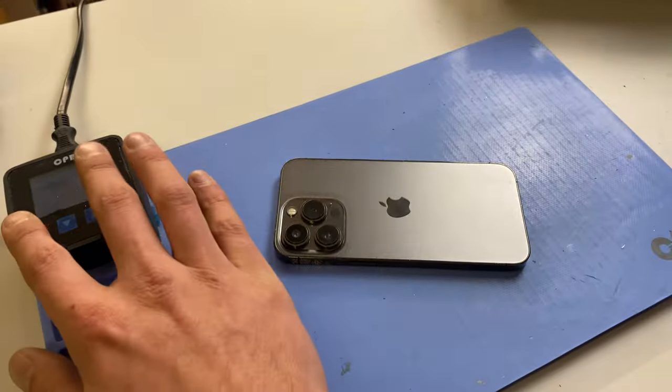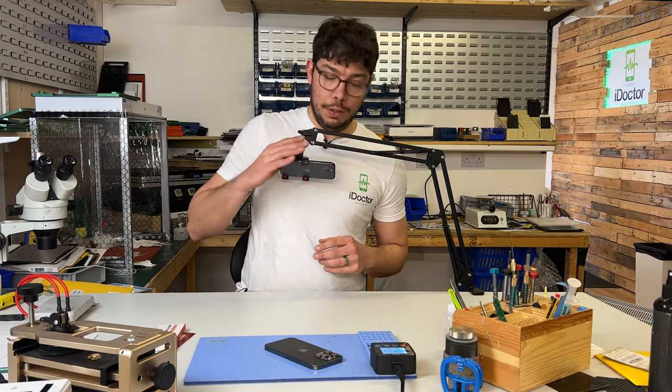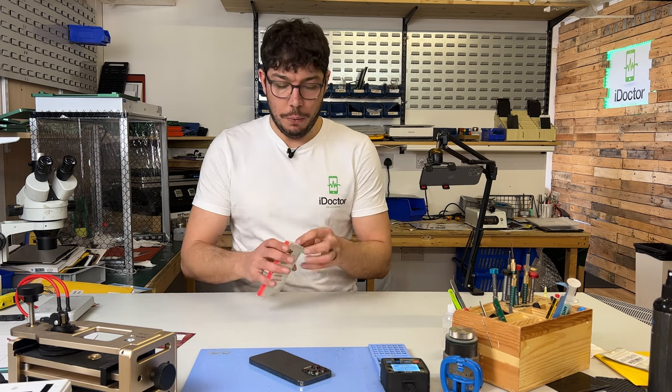To start off, let's put it on the heat mat for the next 5 to 10 minutes at 70 degrees. While that's heating up, I'm going to open up this battery and show you how it works.